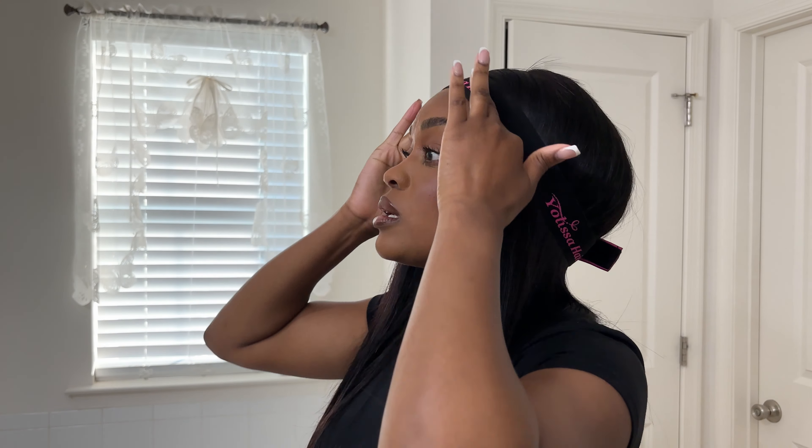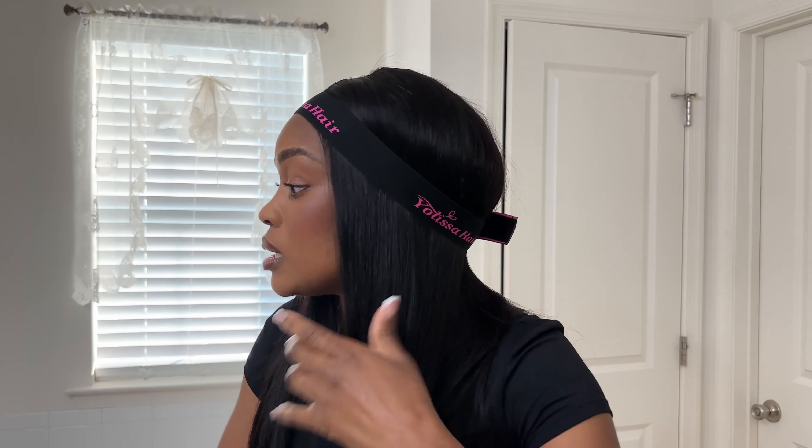Even though it is a quick install, you still want it to look as nice as possible. So I'm going to leave that on for a little bit and then add a little bit of bronzer to it.